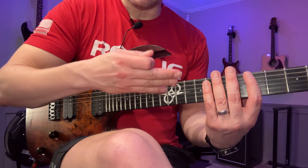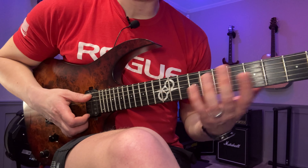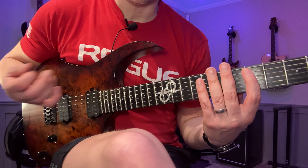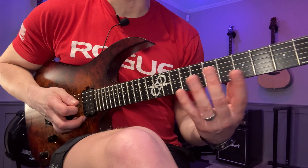If you do it on two strings like I did here, I think it's important to keep going throughout the scale shape. Then you start on the next string group — A and D string — and do the same thing. Maybe at this point instead of doing 16th notes, you choose to do eighth-note triplets.